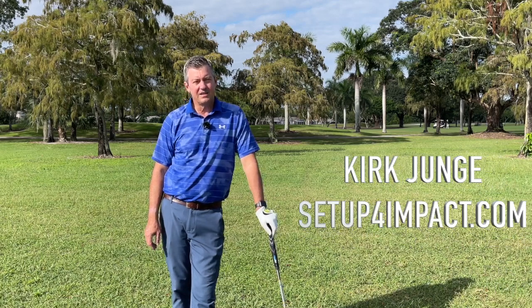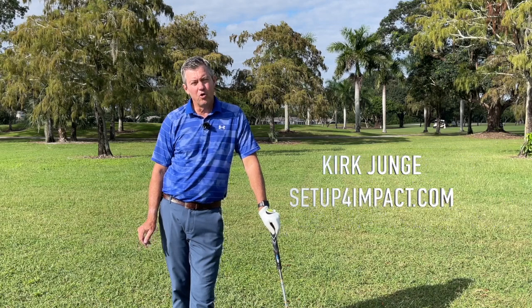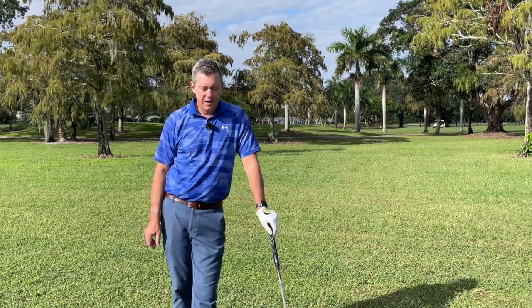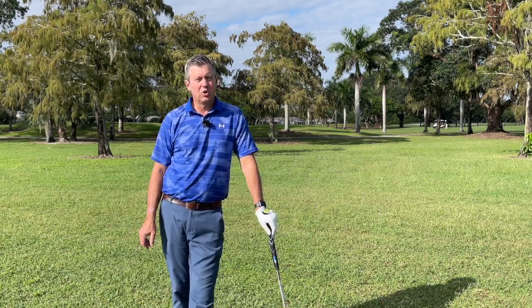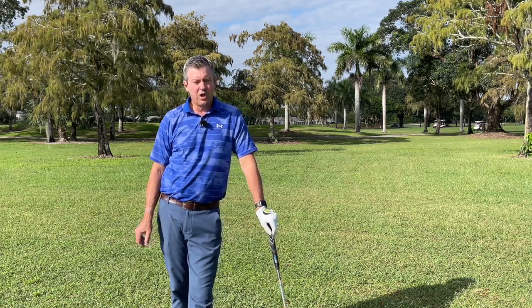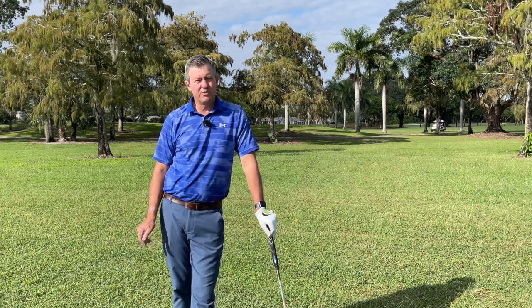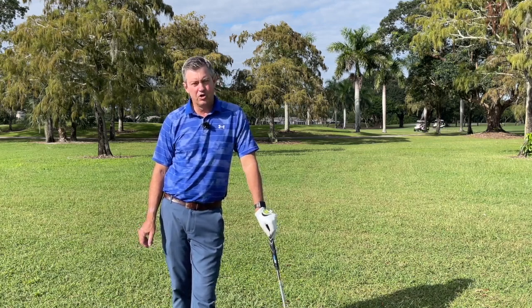Today I'm talking about setting up and swinging on a single plane, something I've taught for over 25 years. I had the pleasure years ago to meet Mo Norman and to be able to watch him hit golf balls and study him. Mo was a very interesting guy, and I really learned a lot from him.